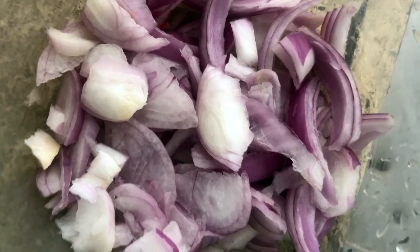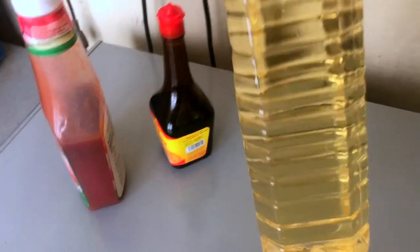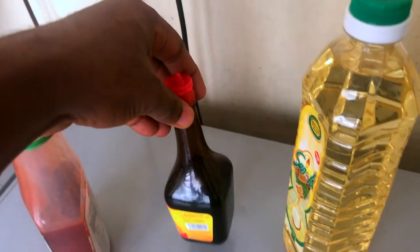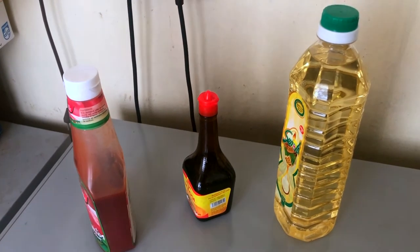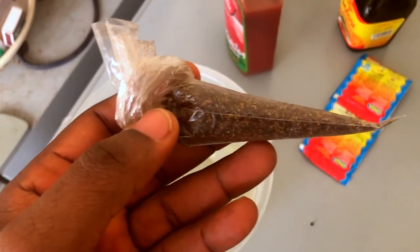The basic ingredients I'm going to use are just the normal ingredients for stew. The most important thing is the ketchup. Then I have the vegetable oil, other spices, and onions. Basically this is what we're going to be using. And I'm also going to use smoked fish for my protein.